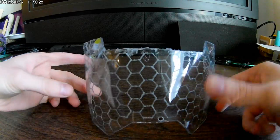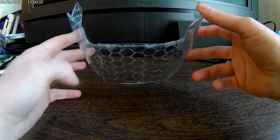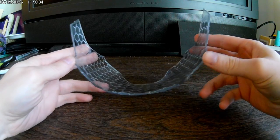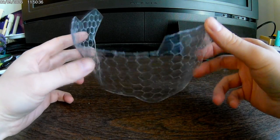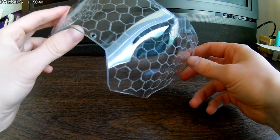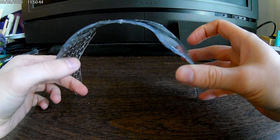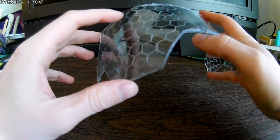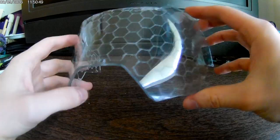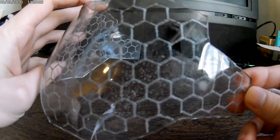This is the previous visor I made, and you can see it has a lot of defects from the forming process — there's warping, and you can see it didn't curve straight in a lot of places. That was a result of cutting it fully out before doing the bending. There's also bubbling in a few spots, and that's what happens when you put too much heat.